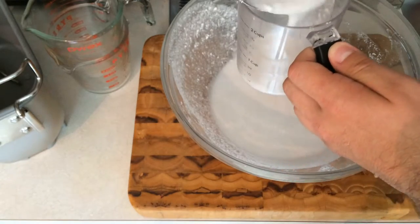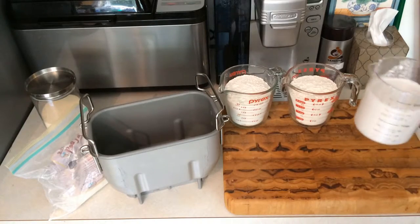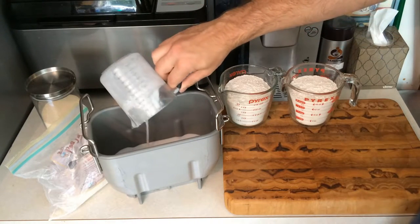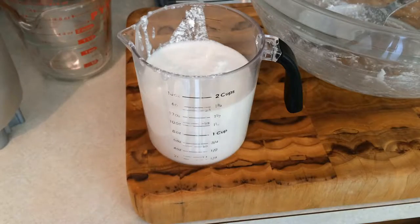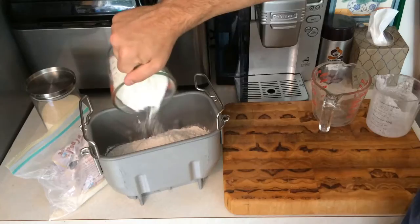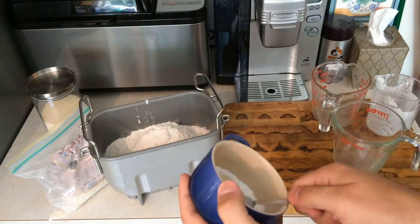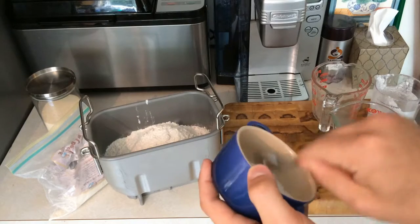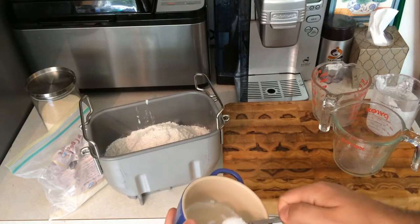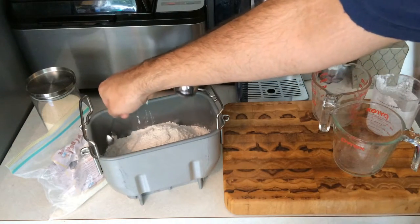Third step: pour the liquid ingredients into the pan first — this will be the one and a half cups of coconut milk. I have tested this recipe before creating this video, so I'm putting about one and two thirds cups of milk in. Fourth step: pour the bread flour in and then the gluten. Fifth step: put the salt in, but off to the side. After testing the recipe before, I'm putting one teaspoon in. It should be noted that I used kosher salt, which isn't ideal — you should really just use table salt. Trust me on this one.